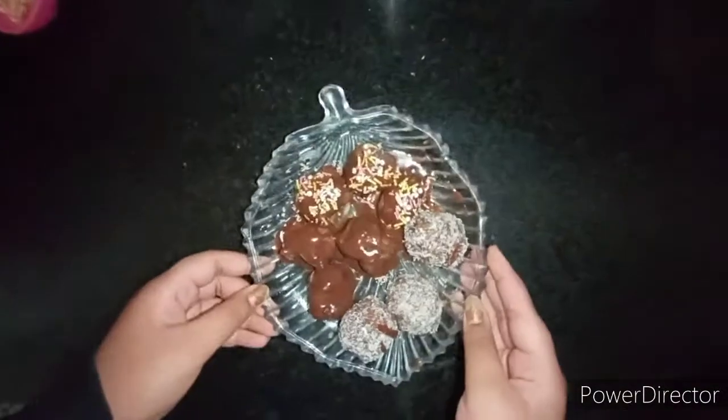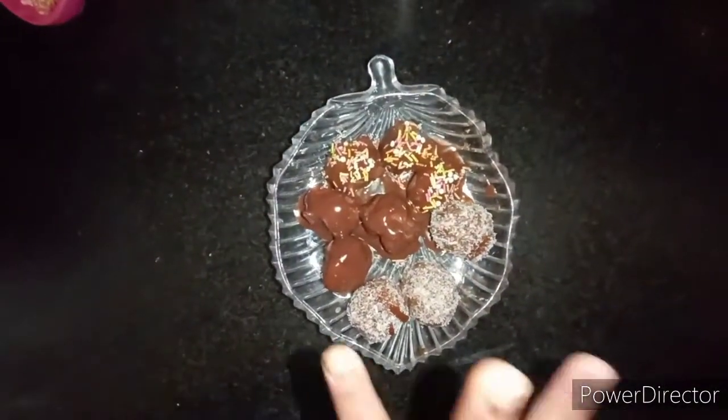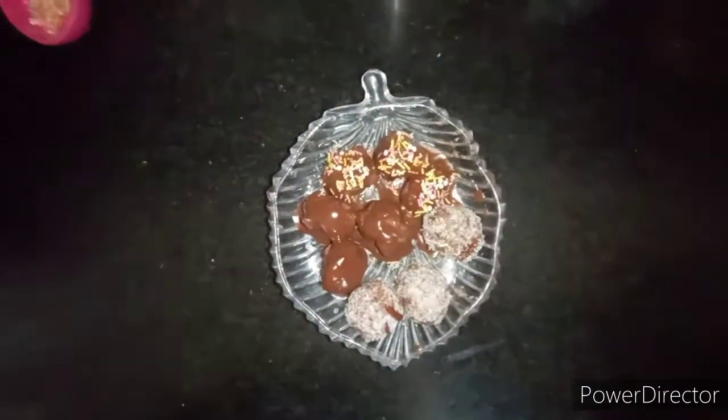Now I have finished the decoration of my Ladoos. I have decorated them in three ways so that they look more tempting.